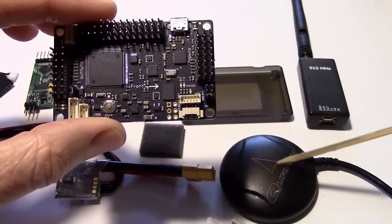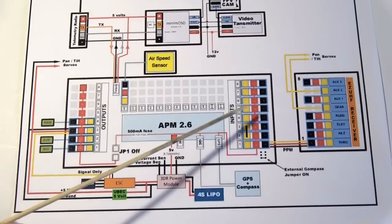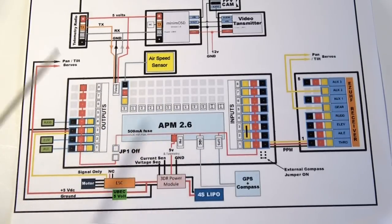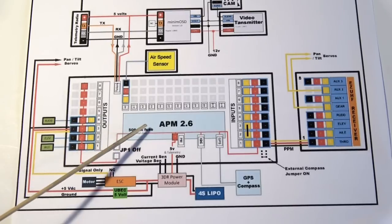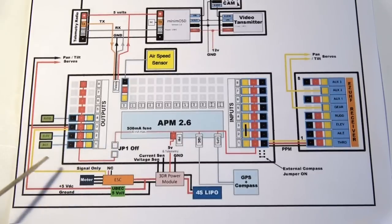There's also a GPS in here. Another jumper is called JP1. This is the APM on the schematic and JP1 is right here. I have JP1 off, and there's a 500 milliamp fuse in there that might blow if you try to run servos off the 5 volts provided by the APM. So remove JP1 — we're going to run the output rail by connecting up a 5 volt UBEC from the main battery.